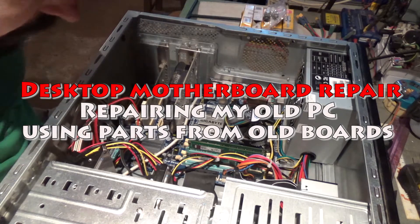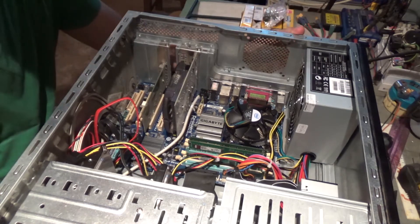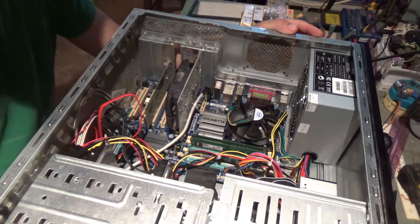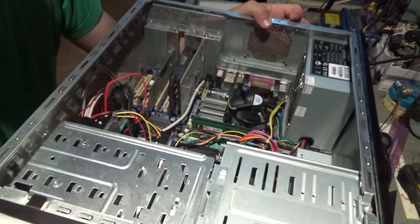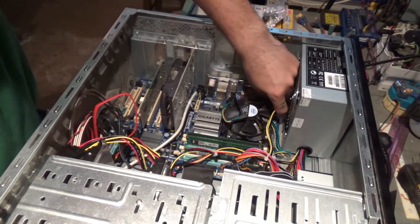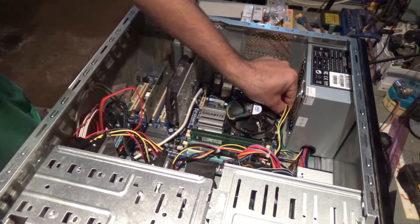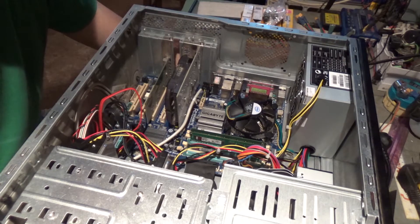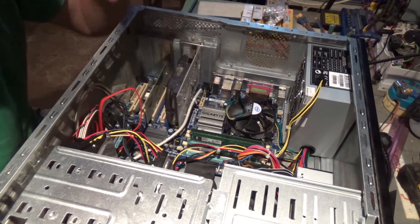I'm having a problem with my desktop — it's not powering on when I press the power button. I'm pressing the power button and nothing happens. But if I unplug the CPU power and turn off the power supply, the graphics card starts and everything starts up.